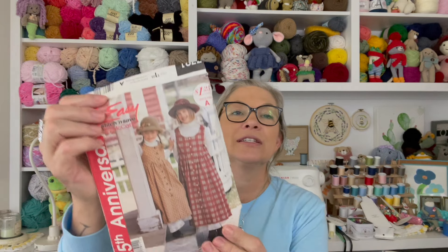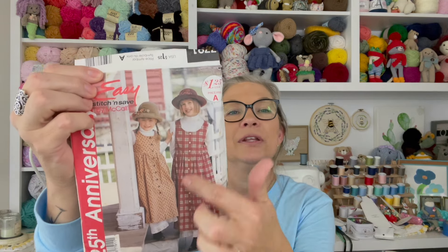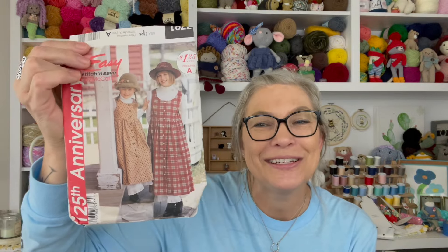I did make my daughter one of these little dresses — it was so cute. It was navy with little apples on it, or maybe red. I think the fabric had apples on it and I did little apple buttons. Like a little prairie dress — that is adorable.